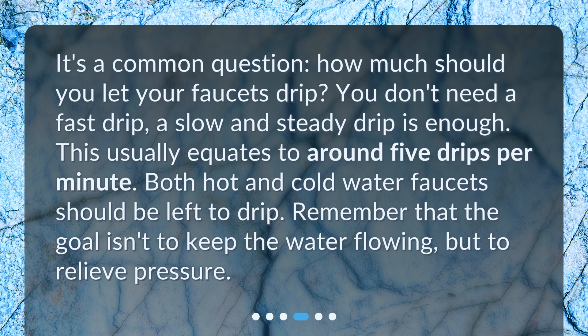What is the recommended drip rate? You don't need a fast drip. A slow and steady drip is enough. This usually equates to around 5 drips per minute. Both hot and cold water faucets should be left to drip. Remember that the goal isn't to keep the water flowing, but to relieve pressure.